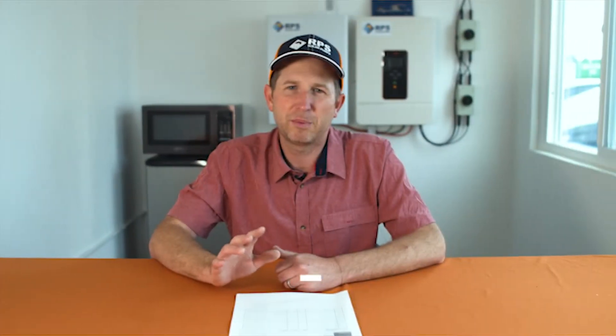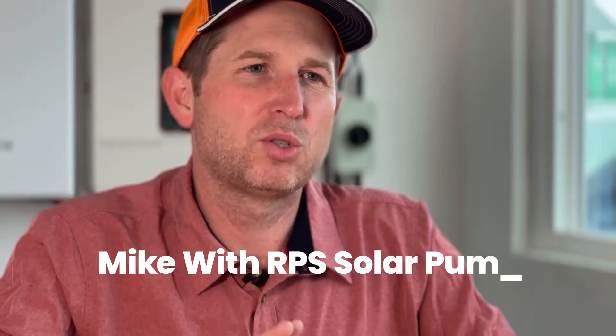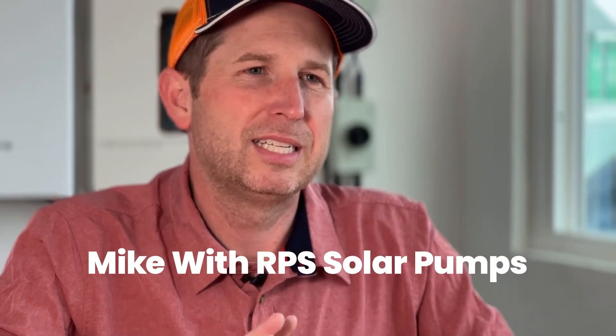Hey, this is Mike with RPS Solar Pumps. We've gotten a lot of solar questions over the last couple of months. Today, I'm going to go through those and answer some of the most common questions.